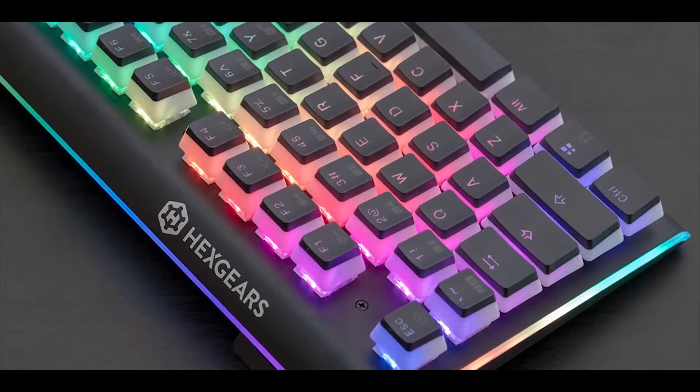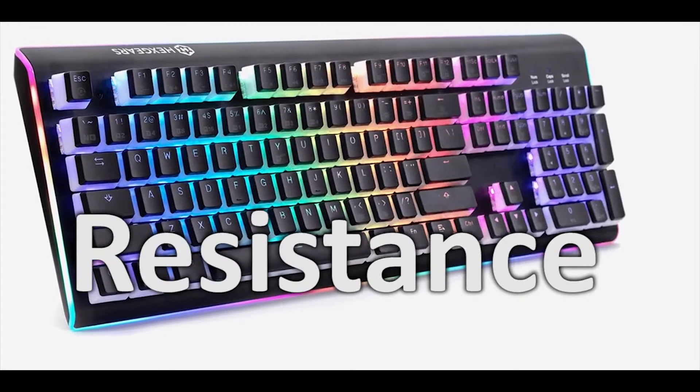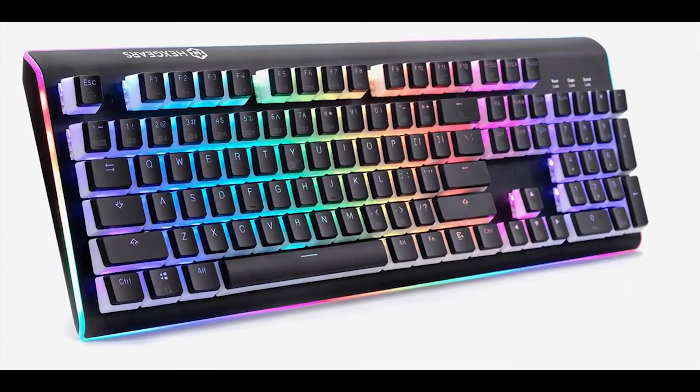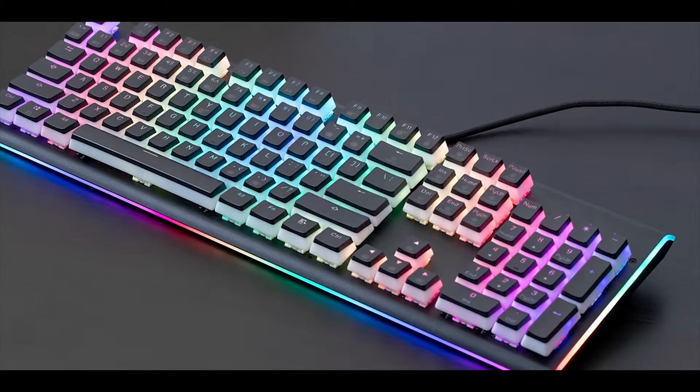The Hexgears Impulse Mechanical Keyboard comes with RGB lighting and IP10 water resistance, so in the event that you spill on your keyboard and need to interrupt your game, check it out at the link below.